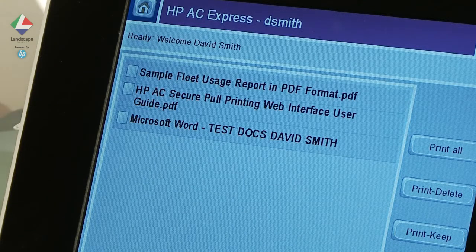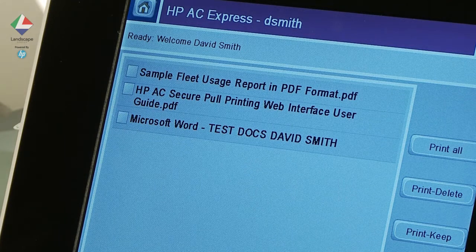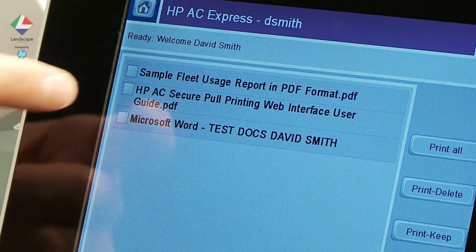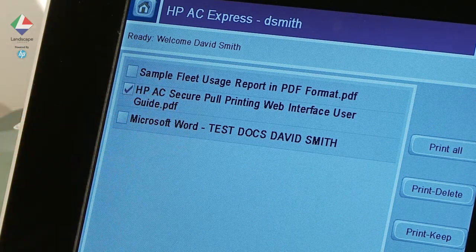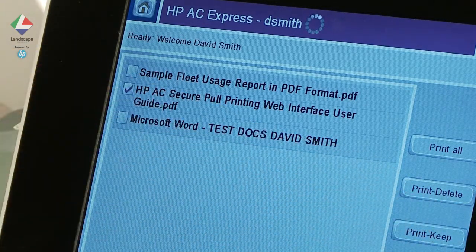The screen will list all the documents available. You choose what you want to print or delete. It is also possible to keep the document available after you've printed it, which could be useful if documents are printed regularly.